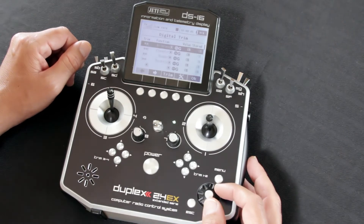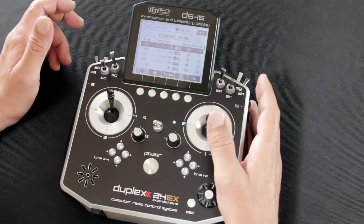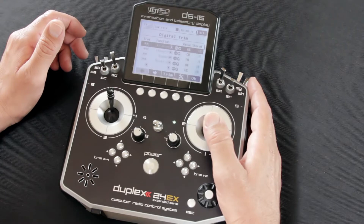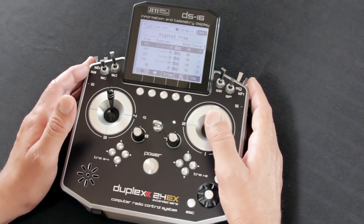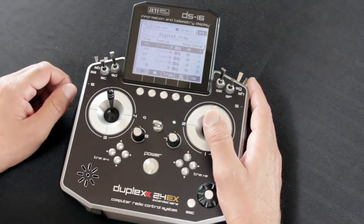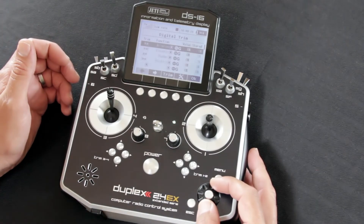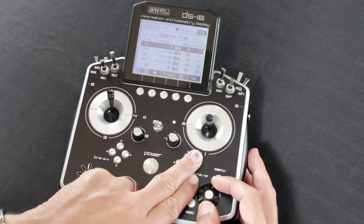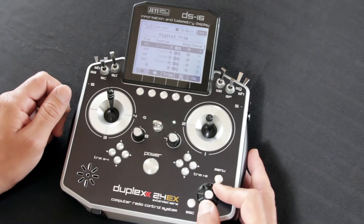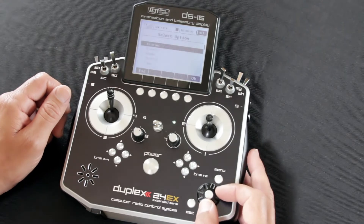One of the things people get into a lot when they're flying a maiden or flying a model they haven't flown in a long time is that they're having to hold an input — let's say they're having to hold a little elevator and a little aileron. If you're having to hold elevator and aileron, it's really tough to get to the buttons directly underneath the stick. So what we do is what we call cross trimming. You'll assign that right-hand set of trim buttons to the left stick and vice versa. You do that by going into the line and adjusting the function corresponding to that.